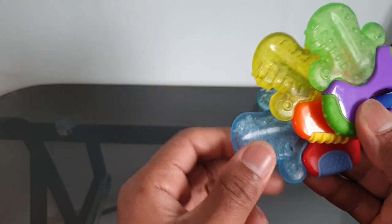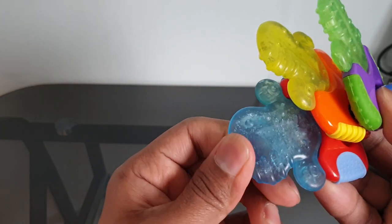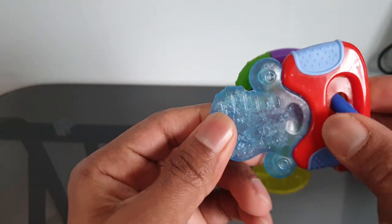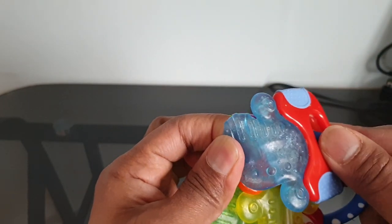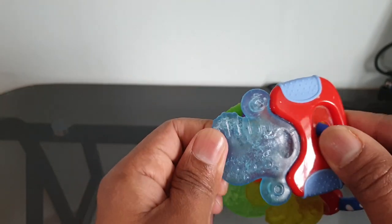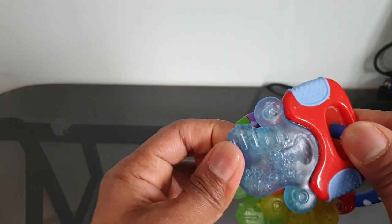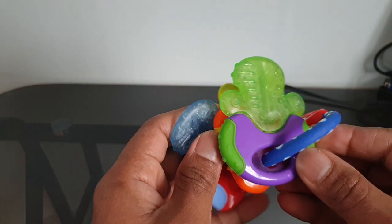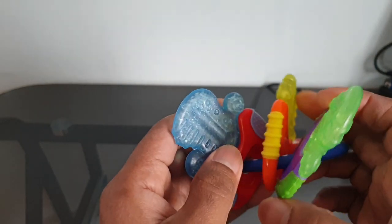They can keep on chewing different things. You can see it's very solid rubber — it doesn't break easily, so no need to worry about whether this will break and the liquid will go into the mouth, because it's very hard, strong rubber that doesn't break off that easily.